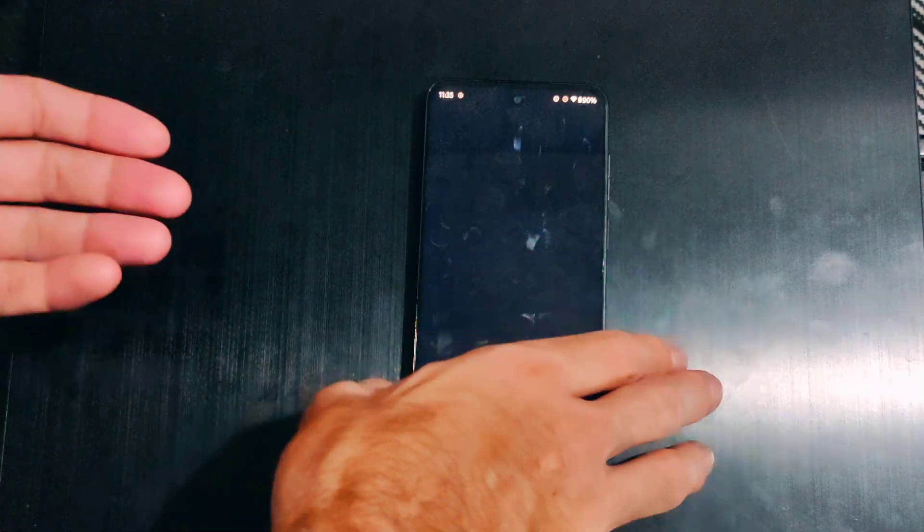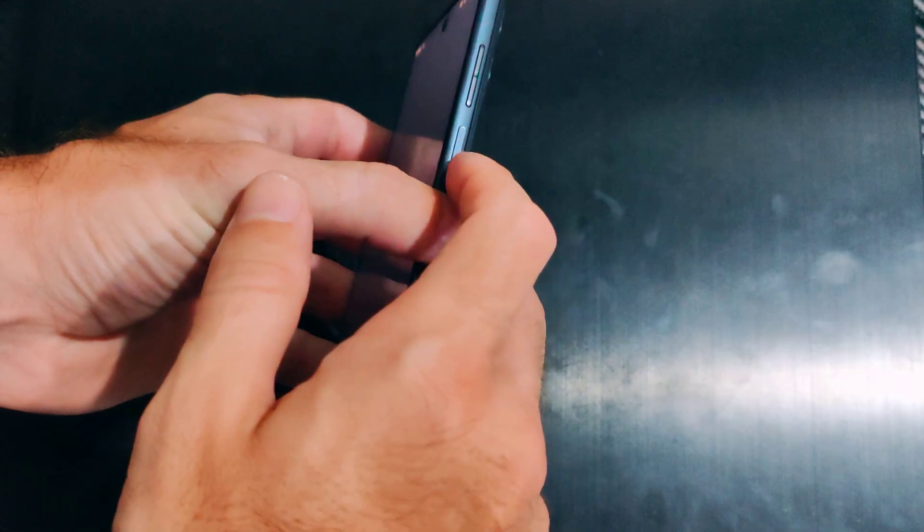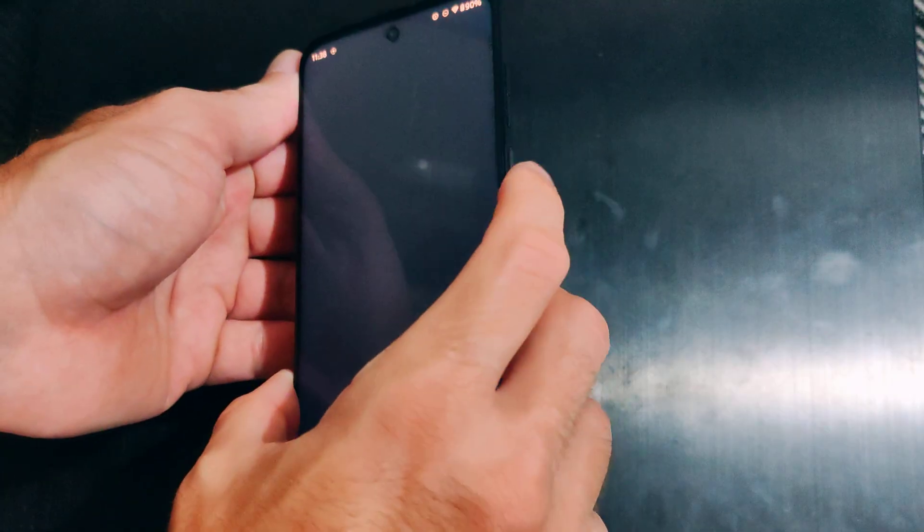This is Tim from Your Six Studios. Today in this video I'm going to show you how to force restart your Android phone if the screen is frozen and doesn't do anything. Depending on your model, most Android phones — if you hold down the power button and the volume down button — this will force restart your phone.